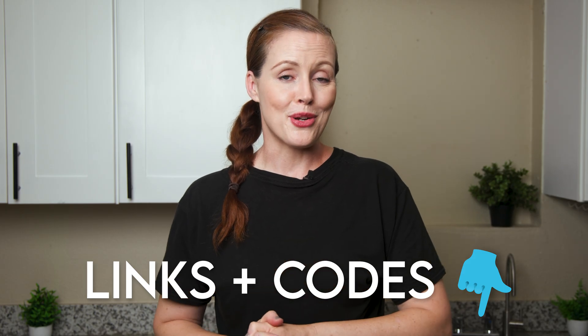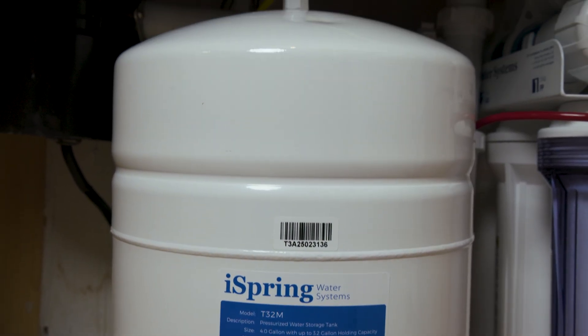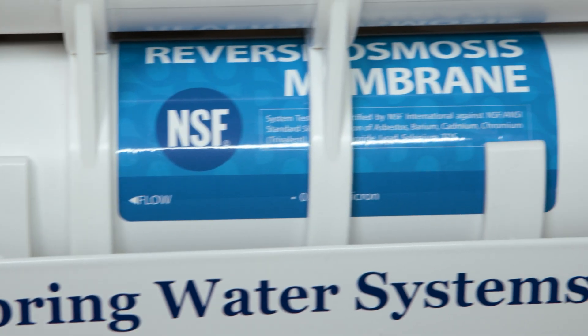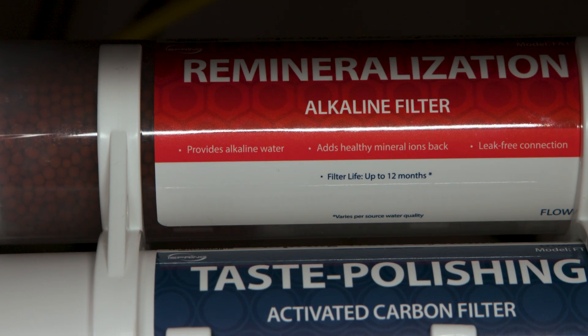The RCC7AK is a traditional tank-based under-sink RO featuring the standard filtration process: sediment and carbon pre and post filters plus an RO membrane. There's one small addition — a remineralization and alkalinization post filter. This final stage is designed to add minerals back into the water that are stripped out by the RO process, and to raise the pH.